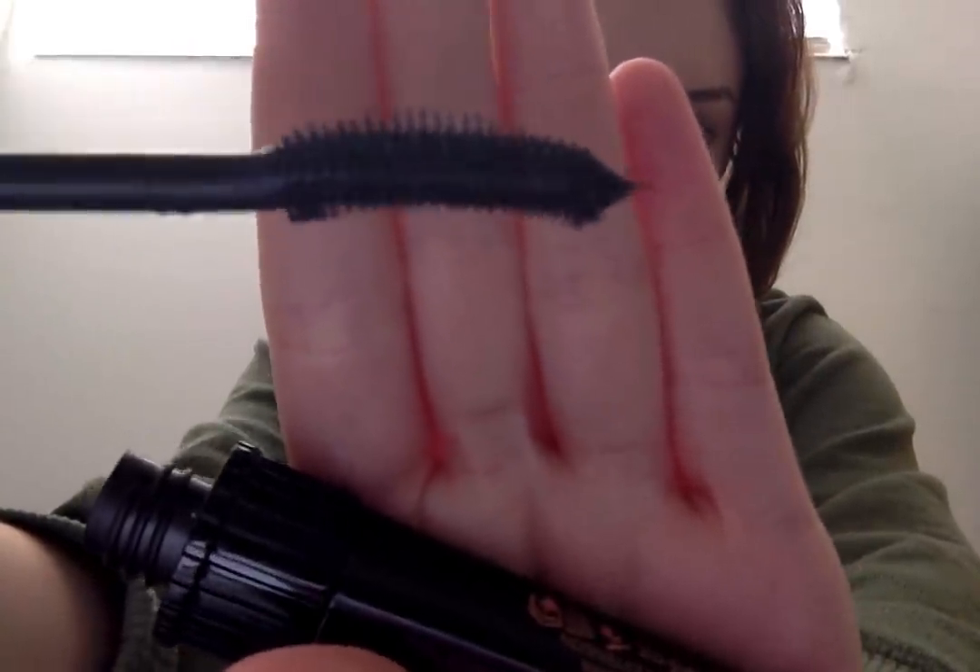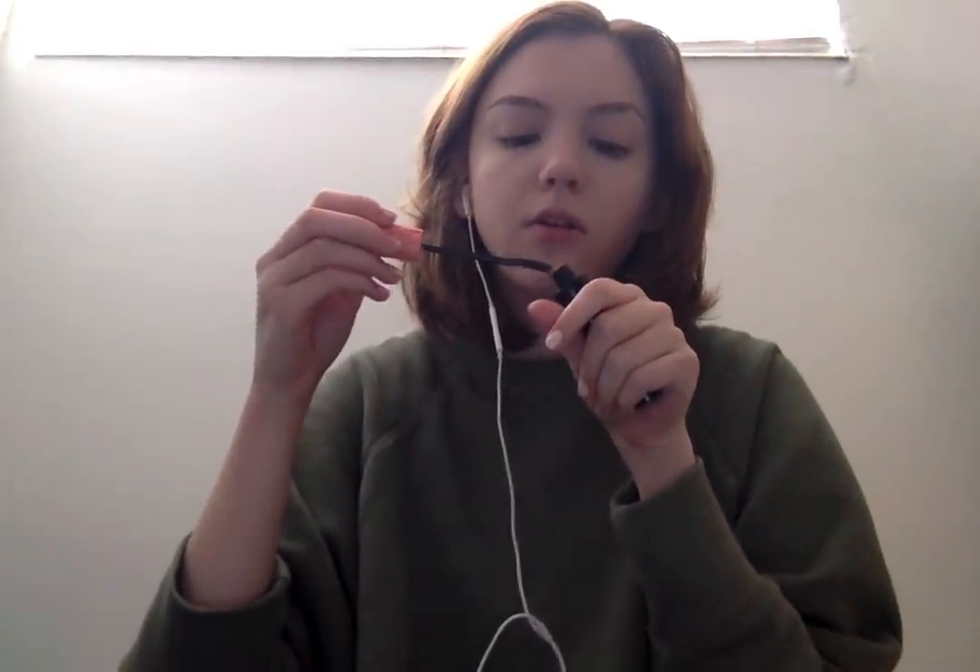Let's do mascara next. I just really like the wand on it — it has the little pricklies and it's kind of curved. It looks like I forgot to cover up with it, so let's get that done. I have class coming soon and I'm so not wanting to go, but I did the coursework so I'm a little prepared today.